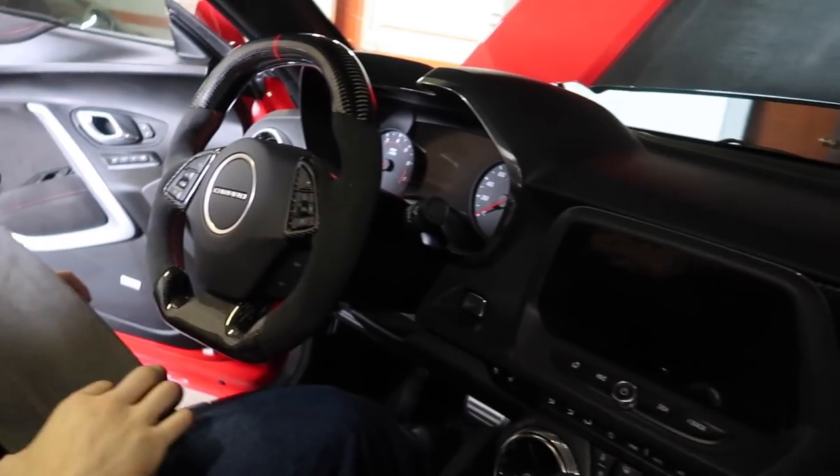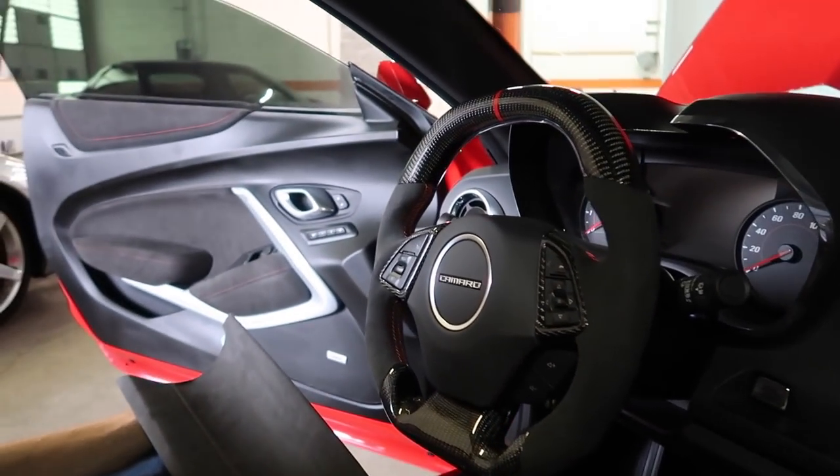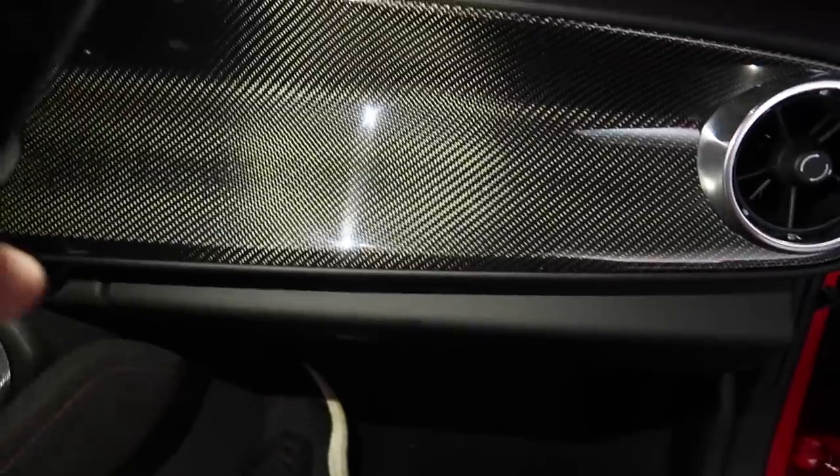I wish I could show you a better lit view of the interior but this is all I got right now — just a cell phone light. It does show off the carbon fiber when you light it up like that. That carbon fiber piece is definitely badass, I absolutely love it. It took me a while to actually get one, but once I met Wild Hammer Motorsports and started talking with those guys it was definitely a no-brainer. If you guys are interested in that or the steering wheel, definitely check those guys out — they'll hook you up.